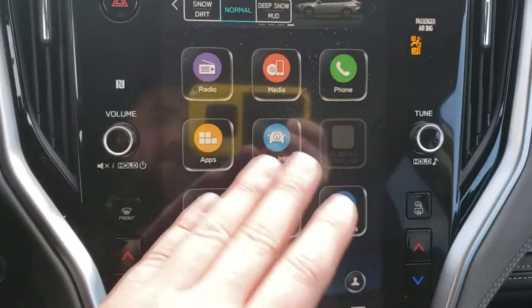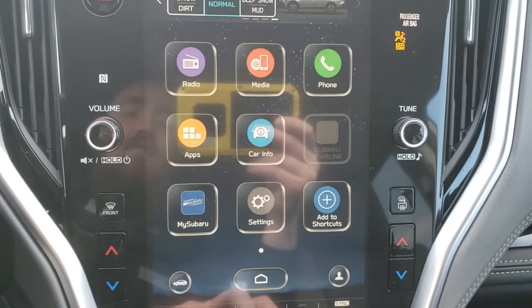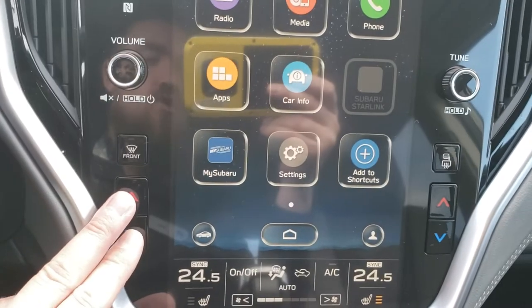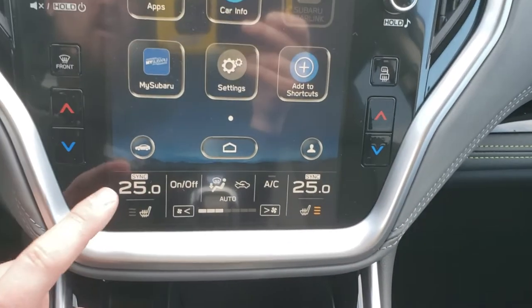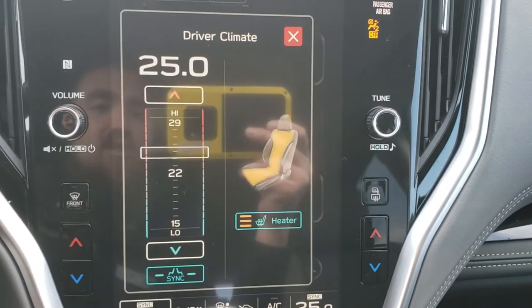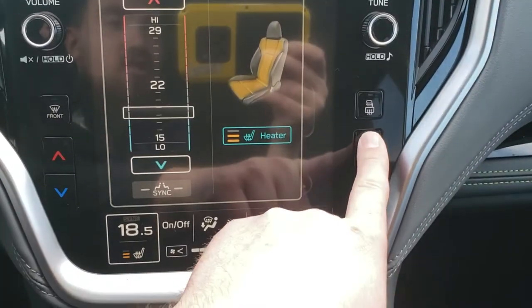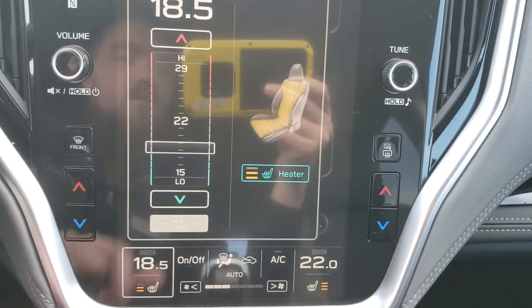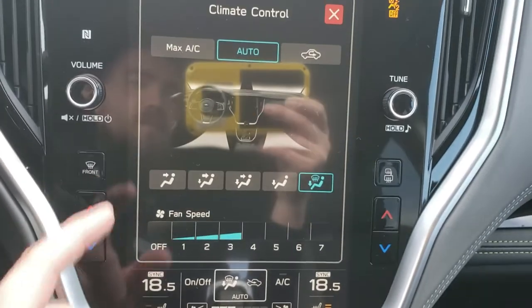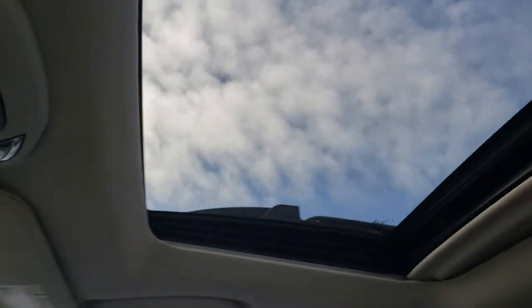Everything else is touchscreen. MySubaru is the app for remote start, phone unlock, emergency services, and connected services — you get a three-year trial. Climate controls still have tactile buttons and display at the bottom. It's dual-zone: you press it and everything comes to life. Adjusting the heated seat is right there, and you can easily sync temperatures — for example, 18.5 degrees synced to 22. Fan strength and air direction are also controlled from there.